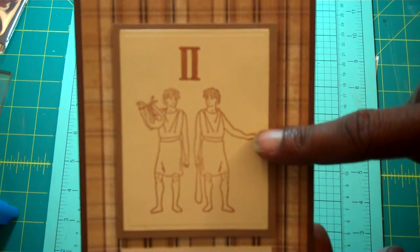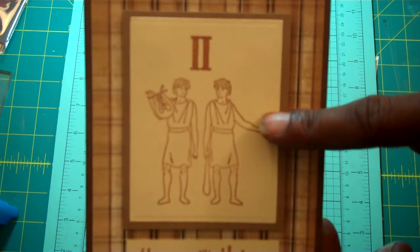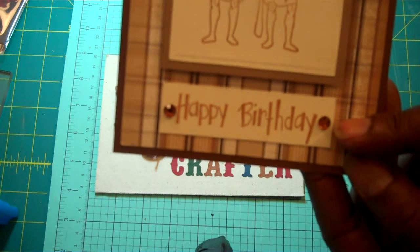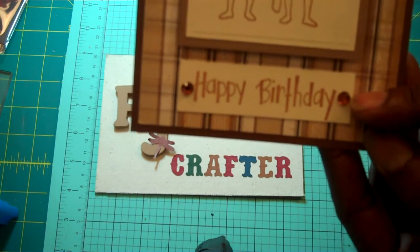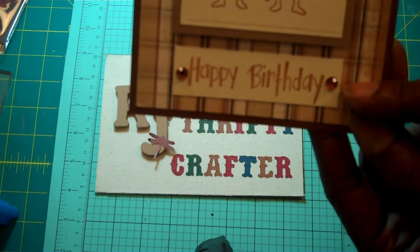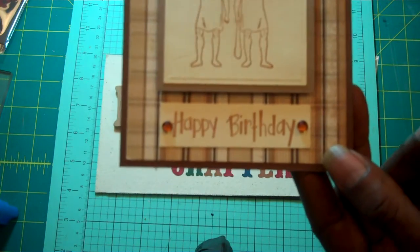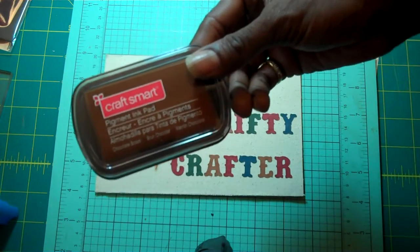This is actually a die — it's a Sizzix rectangle die, the small version. It also comes with a coordinating one that's a scallop. This is just a regular, I think it's a three-quarter inch wide piece of cardstock that I had, that measured the same size of my stamp. This happy birthday is from a Hero Arts stamp set that I have, and I have some Recollections bling on there. And this is also the ink that I used from this ink pad right here, by Craftsmart.